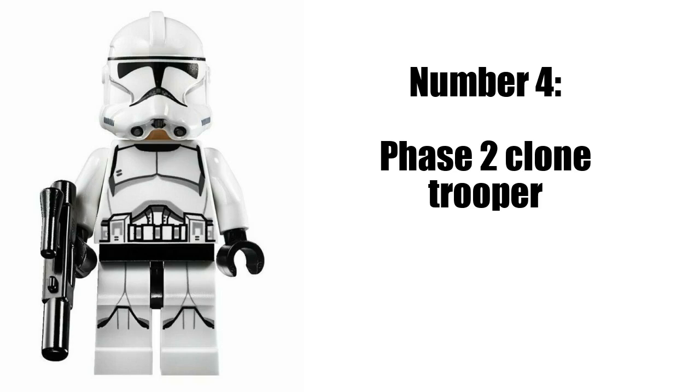Next would be a Phase 2 Clone Trooper. This is an outrageously rare minifig. It's been in two sets — the Advent Calendar from, I forgot which year, and the Microfighter Juggernaut, or TurboTank.